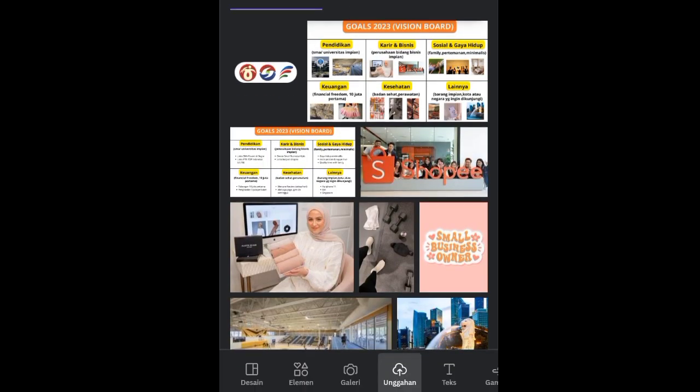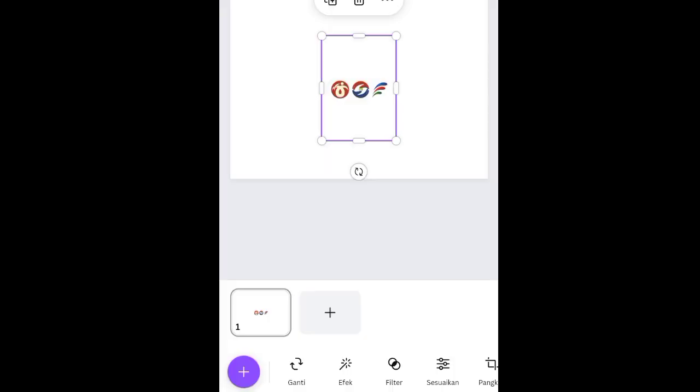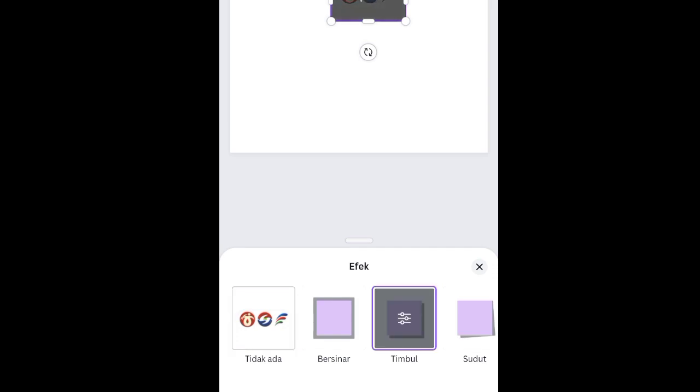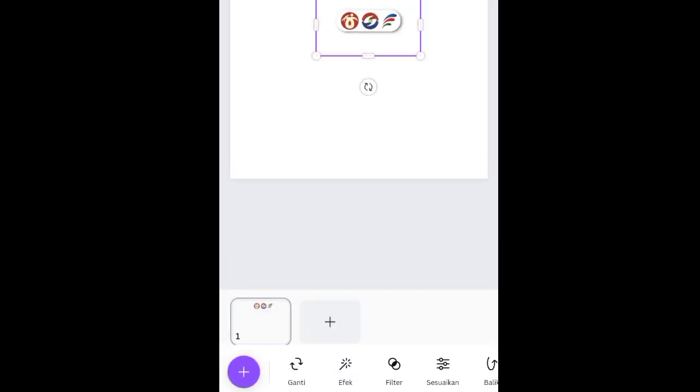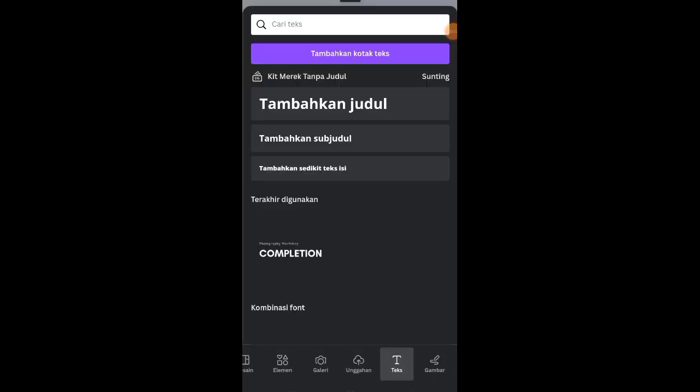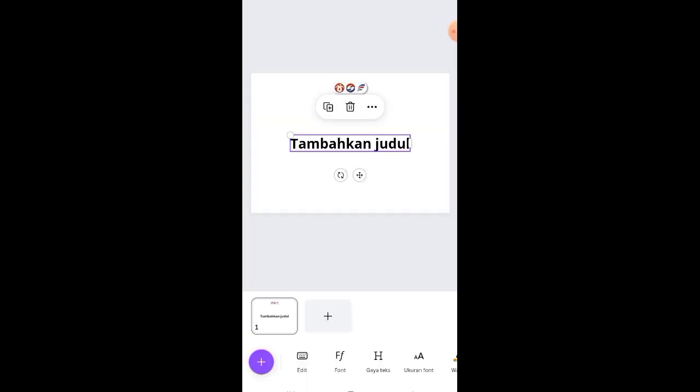Selanjutnya ke fitur unggahan, klik plus atau bisa diambil dari galeri. Masukkan logo instansi atau logo event-nya. Lalu klik efek, geser ke option bayangan, dan pilih efek timbul. Posisikan di atas di tengah-tengah.